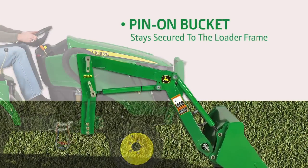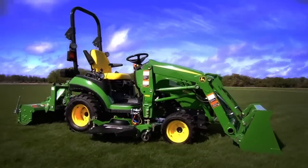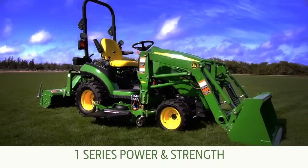What separates the 1-Series from the competition is its power and strength, which starts with our heavy-duty diesel engine with over 25 horsepower.